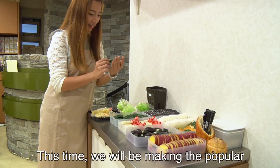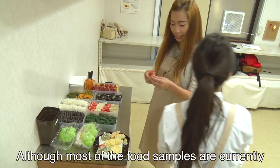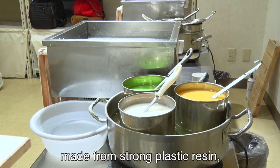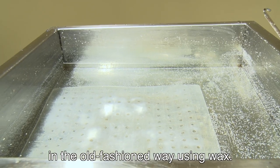This time, we will be making the popular shrimp tempura and its accompanying lettuce. Although most food samples are currently made from strong plastic resin, here we are making the samples the old-fashioned way, using wax.